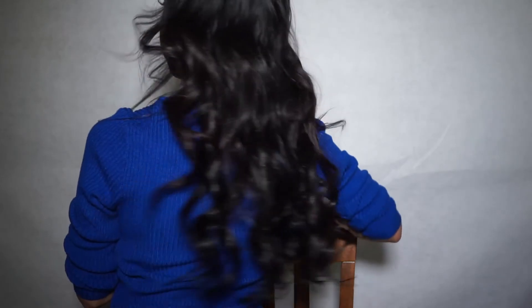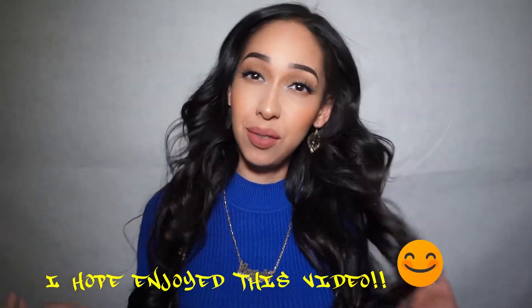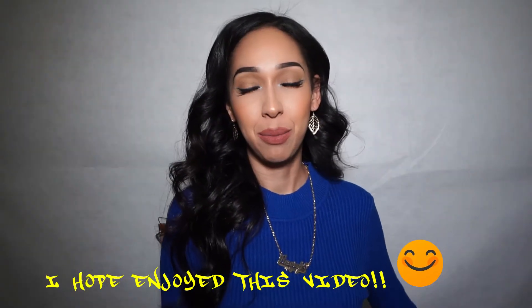You can put some hairspray if you want, tame the flyaways — and this is it from the back. I love it, I wish my hair was really this thick! So this is the finished look. Thank you guys so much for watching and I will see you next time — bye!